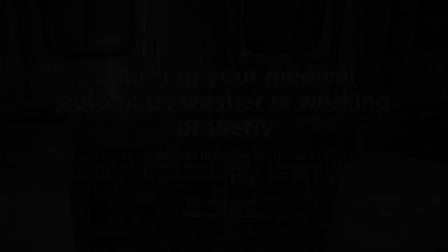So with that, happy CS Week, and let's get to today's video. Hello, my name's Steve Kovac, and this program is called Ensuring Your Medical Automated Washer is Working Properly. This program is an introduction to help you, the user, to better understand how the medical automated washer works, and for you to use your critical thinking skills to dig deeper into this topic once this program is done.